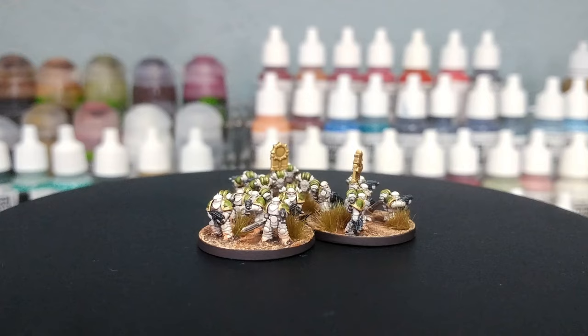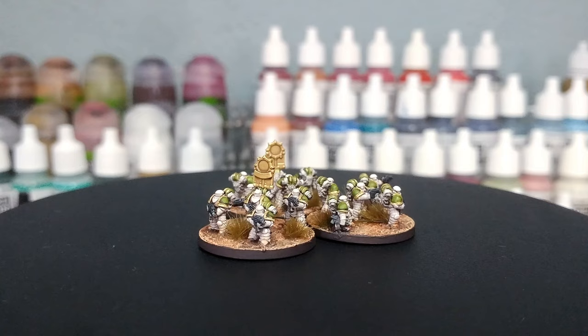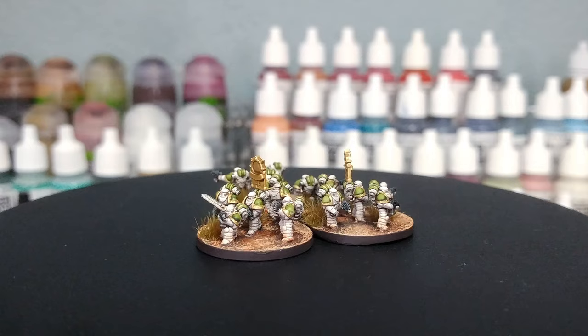There are a couple of tutorials from Games Workshop already, but they're a little on the simpler side. I still think it's possible to get units churned out very quickly without a huge amount of extra effort, and I'm going to show you how to adapt some of the methods I've used for other legions to epic scale. All of the paints will be listed in the description below — let's get started.